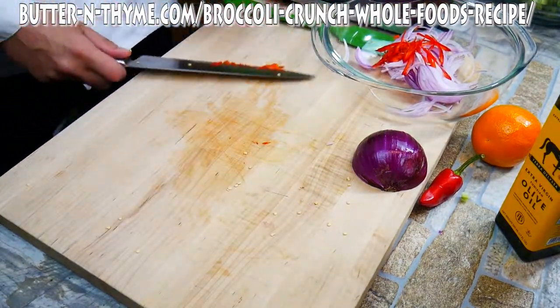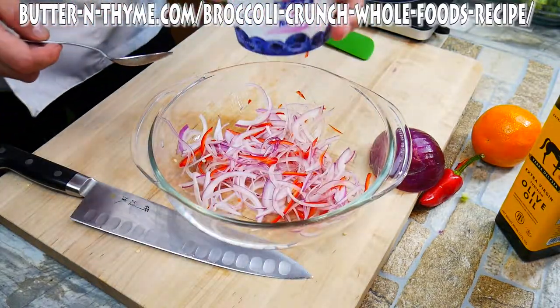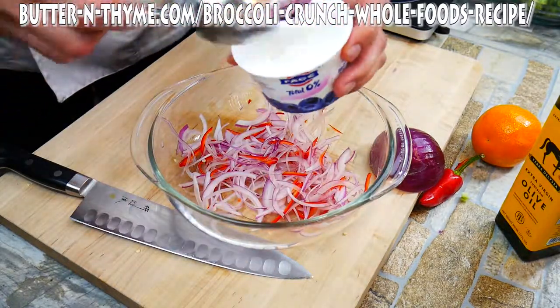The Fresno chilies, they're not hot. They're a little hotter than a bell pepper. A bell pepper is just sweet, so that should give you an idea how great they are.